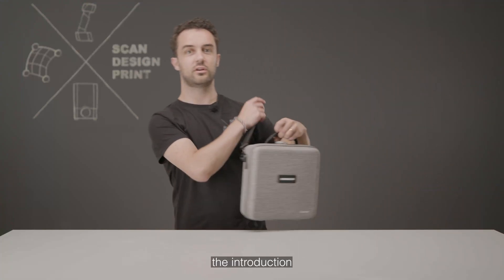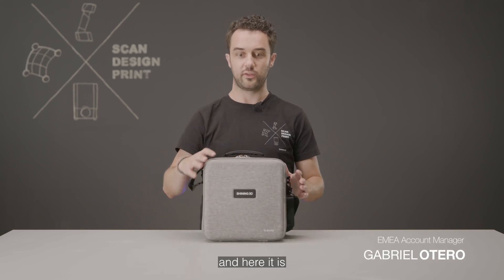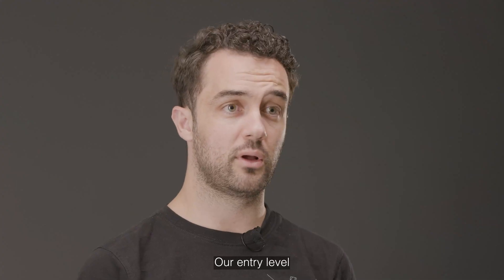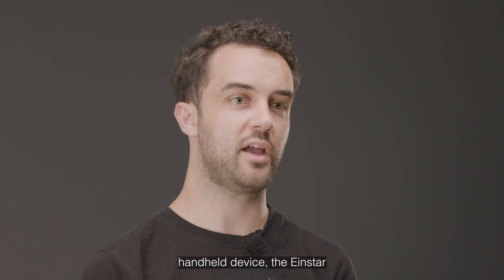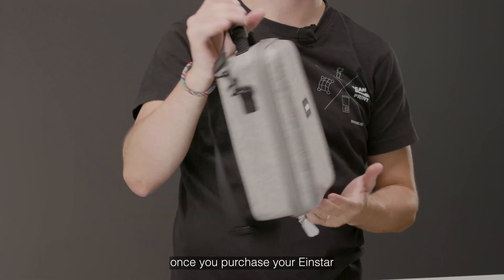Thank you Lidia for the introduction. My name is Gabriel, I'm account manager at Shiny3D, and here it is — our entry-level handheld device, the Einstar. I'm going to show you what you receive once you purchase your Einstar.